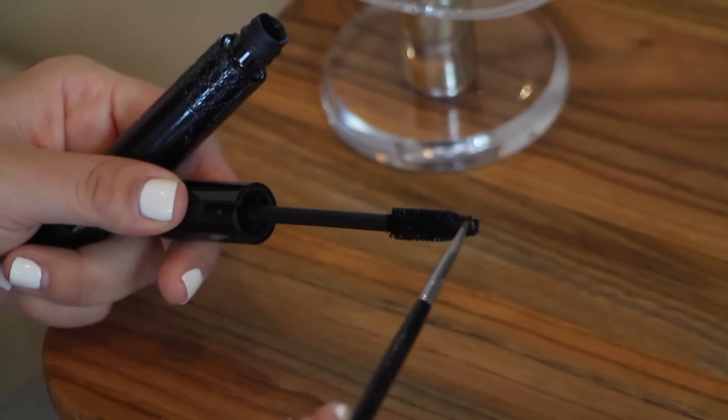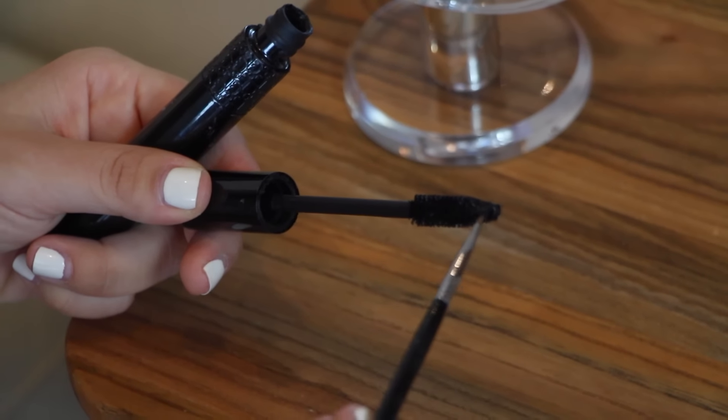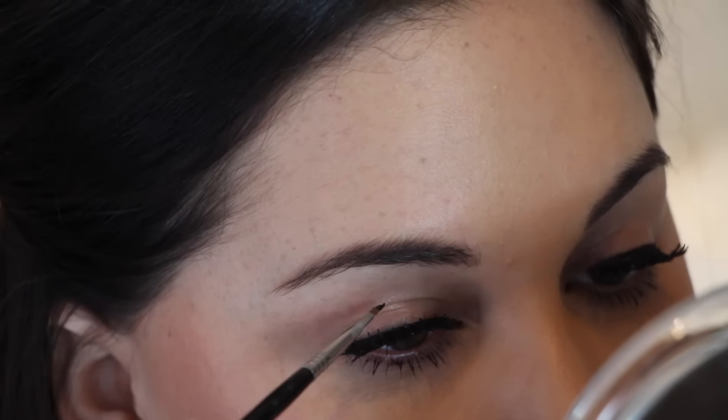Next time you run out of your favorite eyeliner, don't worry because you can use your mascara — using obviously an eyeliner brush.